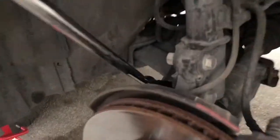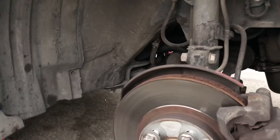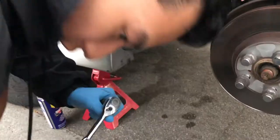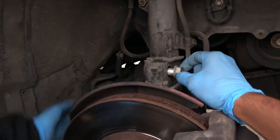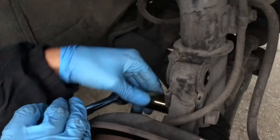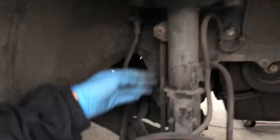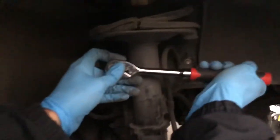Oh my gosh, rookie mistake — amateurs. All right, we're back on schedule. So unbolt the ones on the left — those are nuts — and the ones on the right are bolts. Just got those out. Grab your 14 and unbolt this. I don't even know what this is called — is this the tie rod? We don't really know our terms.